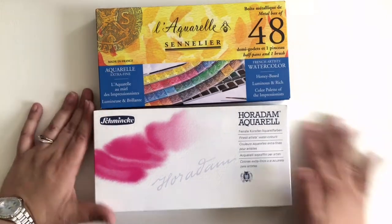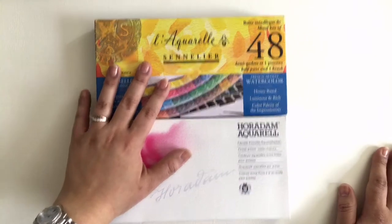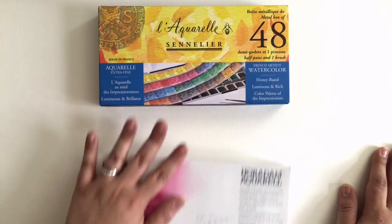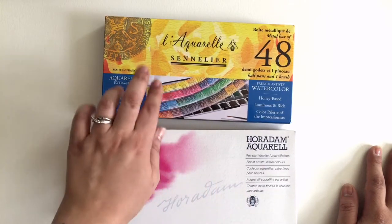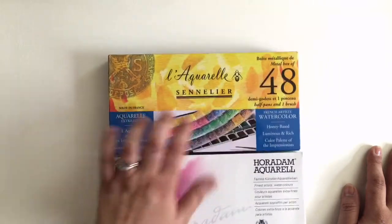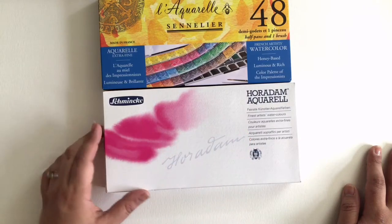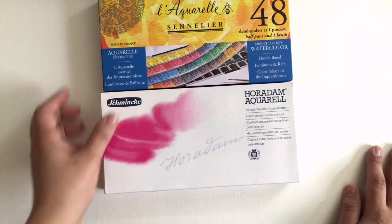Hi everyone, today I wanted to do a review on Sennelier and Schmincke watercolors. I don't know much about the companies — I've read a little bit about Schmincke. Sennelier is just French watercolors. These are half pans, and this is the Horadam Aquarells — these are German watercolors in half pans.